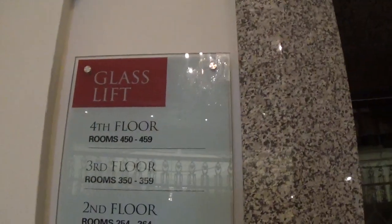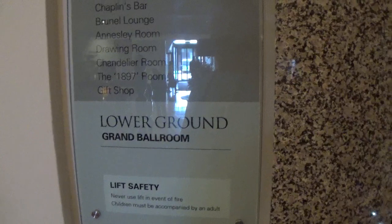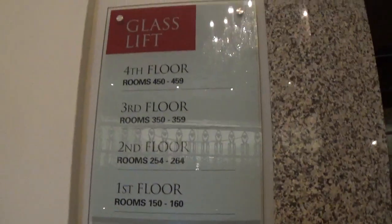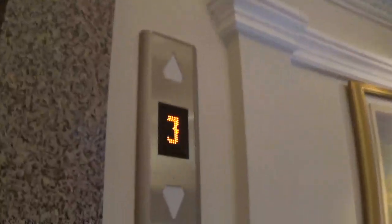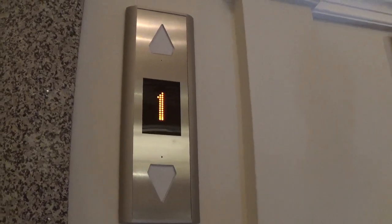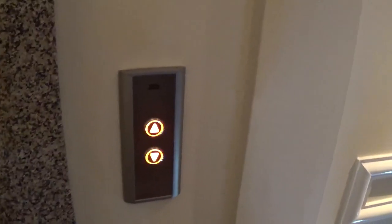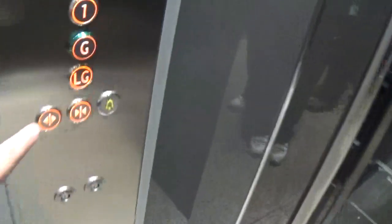Take a look at the glass lift. I'm going to start by going down to the ground floor and take you up to the 4th floor at the top. Here she comes now. Here it is — used to be an adder. Starting by going down to LG.